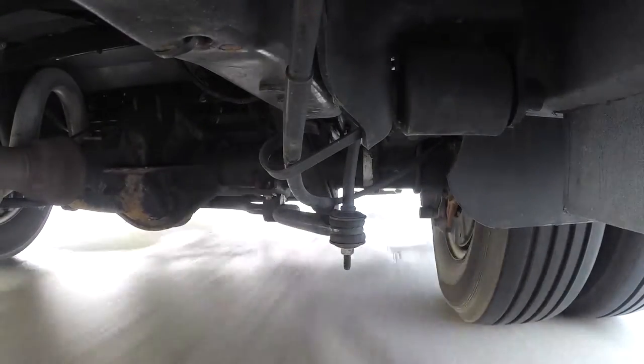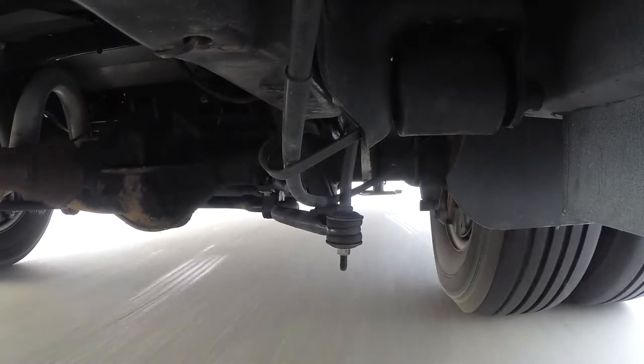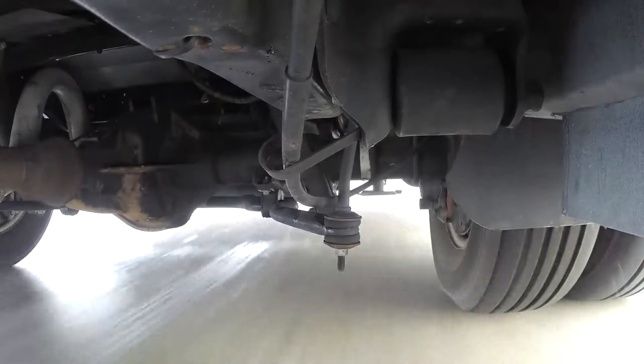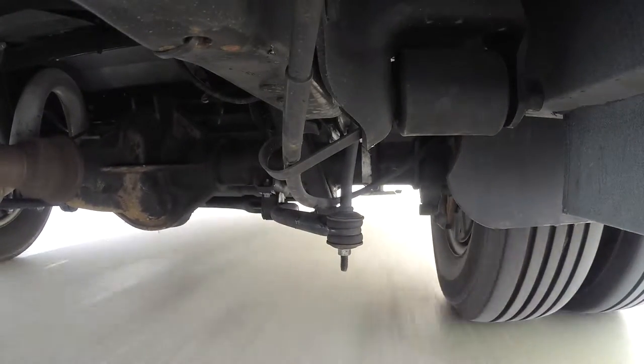Here with our factory sway bar you'll see that we're going to have a lot of axle movement in relation to the vehicle. That's going to transfer into a lot of movement at the top of our RV, making it a little more difficult to control.